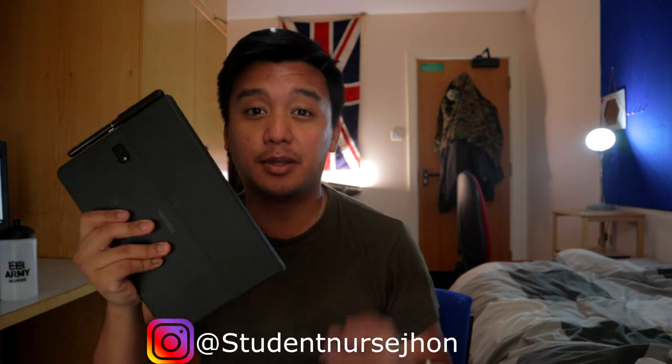Hey guys, welcome to my channel. My name is John, I'm a student nurse here at the University of Surrey, and today we're going to be discussing how I use the Galaxy Tab S4, the S Pen, as well as the keyboard case to take notes for seminars and lectures.